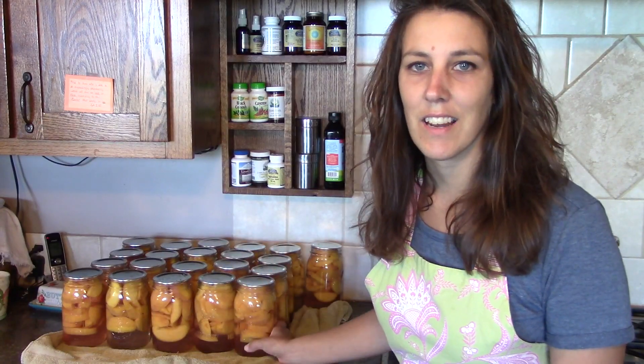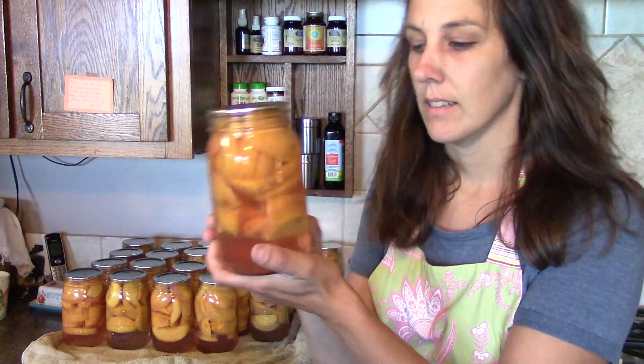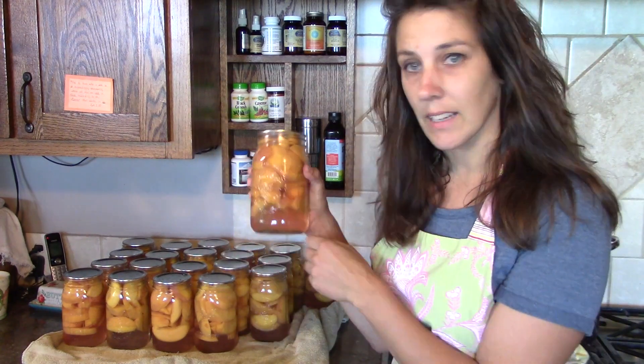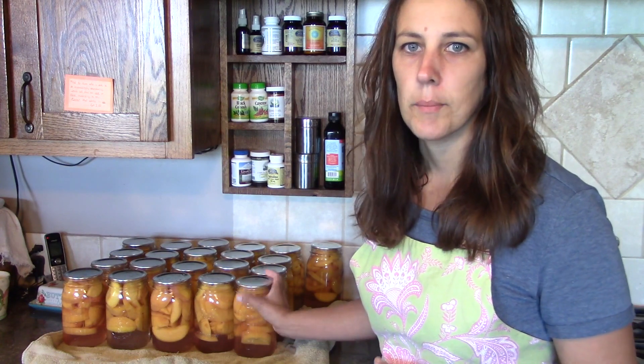Over here you can see that I've already canned 21 quarts of peaches. Some of them I left the skins on and some I peeled. Some I added a light sugar syrup and some I didn't add any sugar — that's something new I'm trying this year. A couple years ago I canned some pears without sugar and the kids liked those, so I thought I'd try making some peaches without sugar this time.